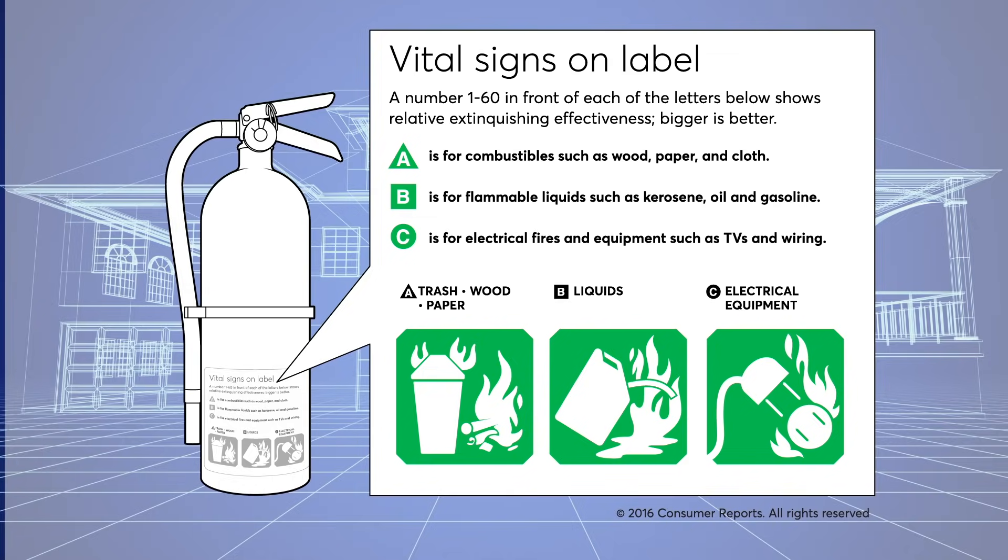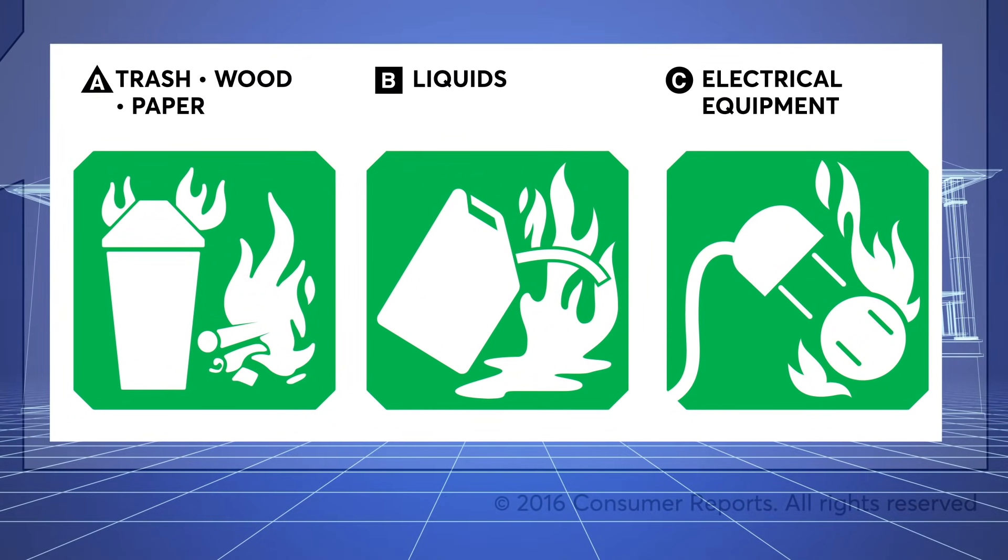You will see different categories of extinguisher, but combination fire extinguishers that can put out anything from an oil to an electrical fire, labeled ABC, are best for home protection because it's hard to predict what will be burning.